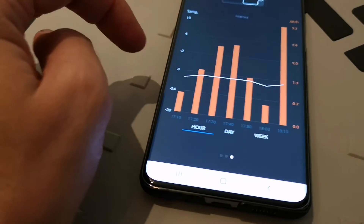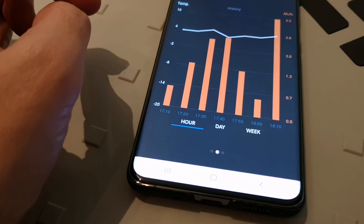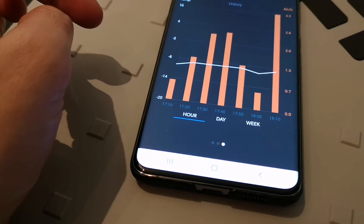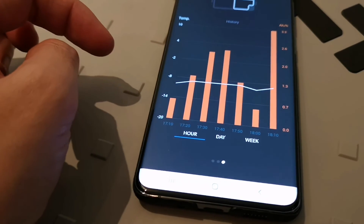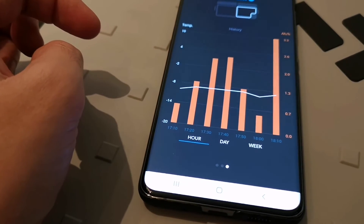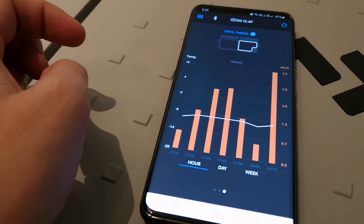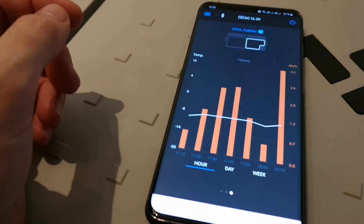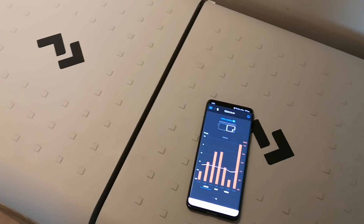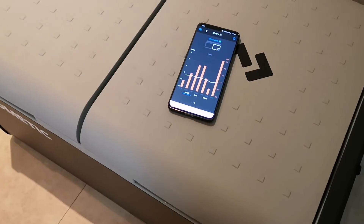The average amperage when plugged into DC is around 2.6 amp hours, which is really good. That means I can go for a lower-rated battery — I don't necessarily need a 200 amp hour battery, though if I did get one I'd have a lot of extra runtime. If you have any questions or want more information about the fridge, leave a comment.